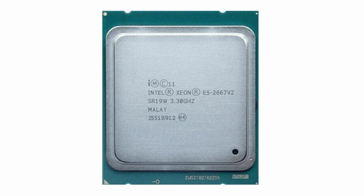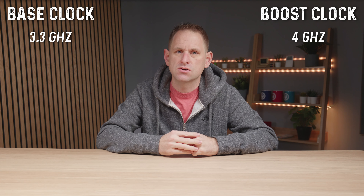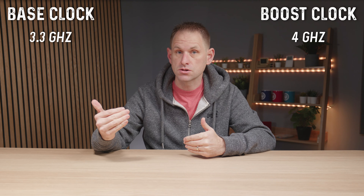The official 8 core CPU that Apple offered is the E5 2667 version 2, which offers a 3.3 gigahertz base clock and a boost clock speed of 4 gigahertz.